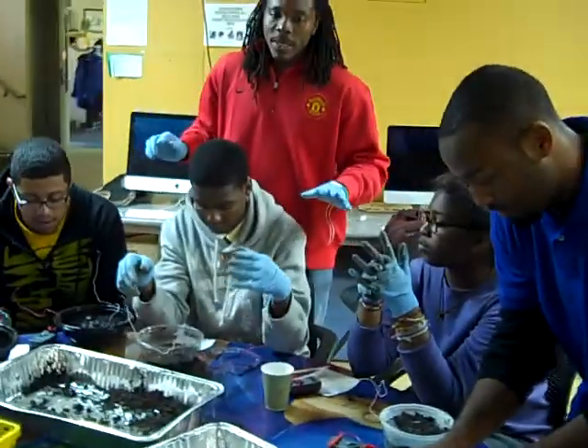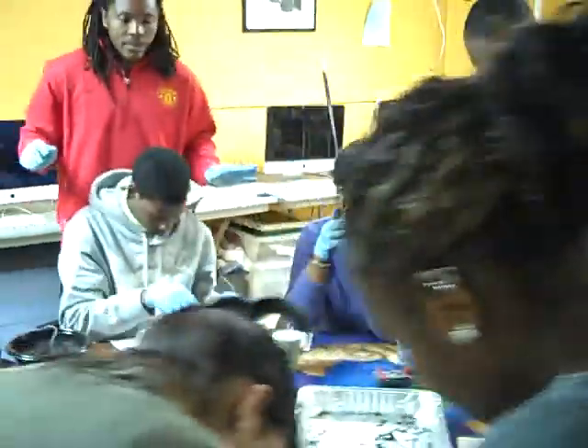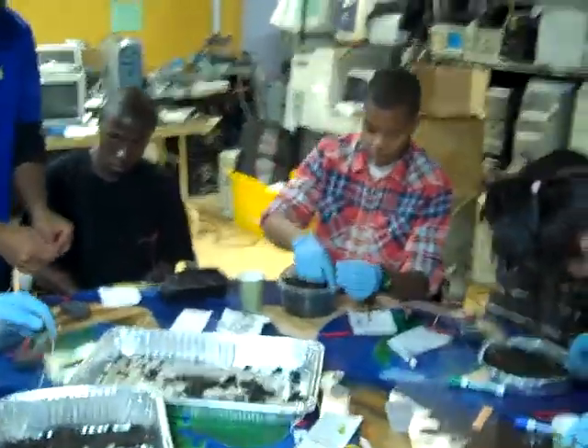Everybody check your voltage one more time. Which one would be the anode? And then we're going to do something very different. Everybody check your voltage one more time. Which one's the anode now?